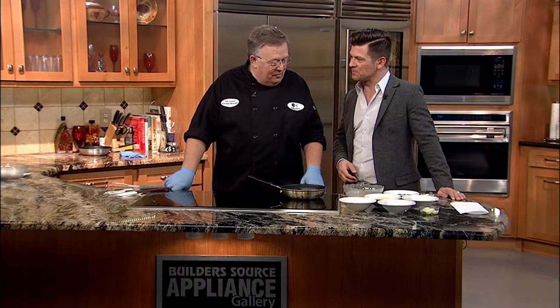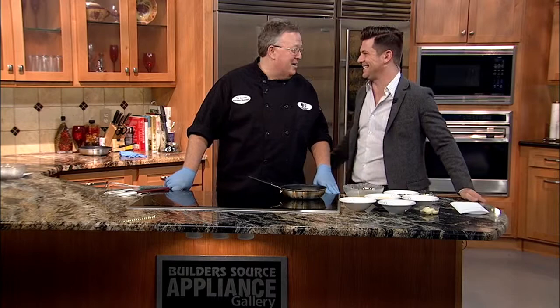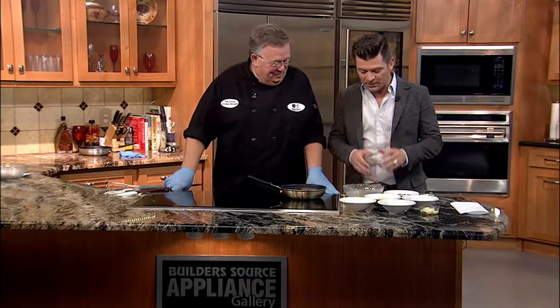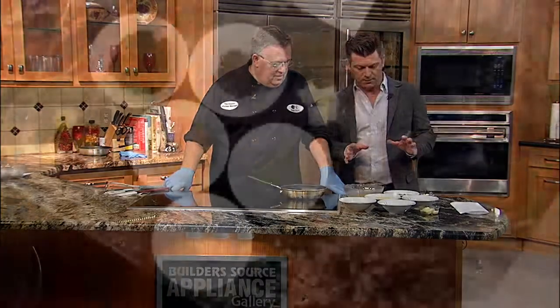They're really not as difficult as you would think. Says the chef. Always works out that way, doesn't it? So what do we need? We're making an American-style omelet. So what are we using to make the American-style omelet?